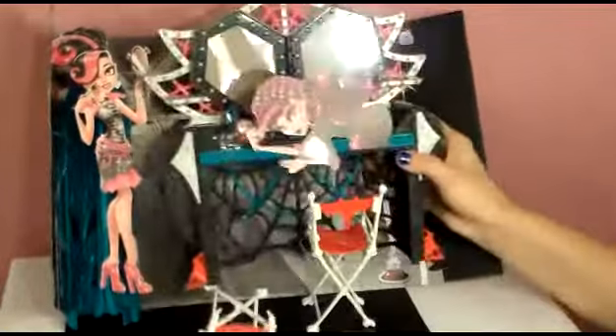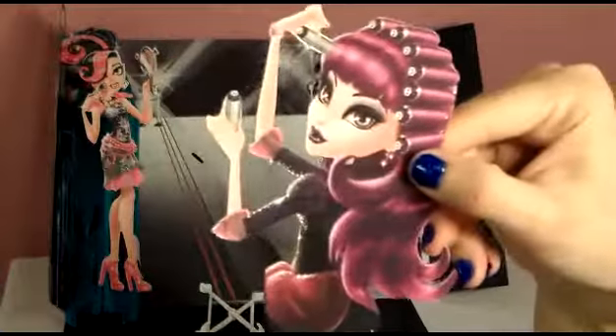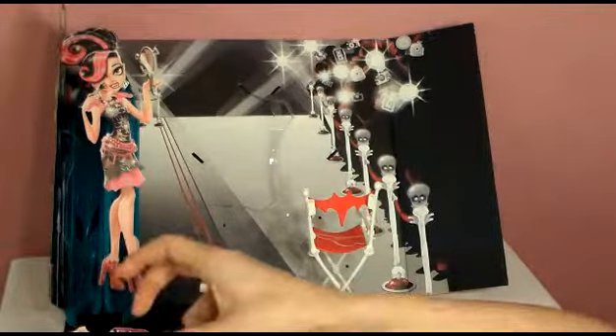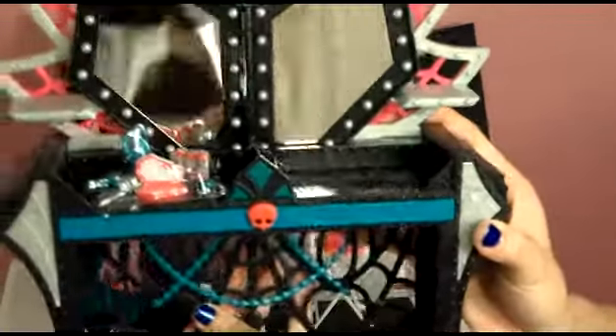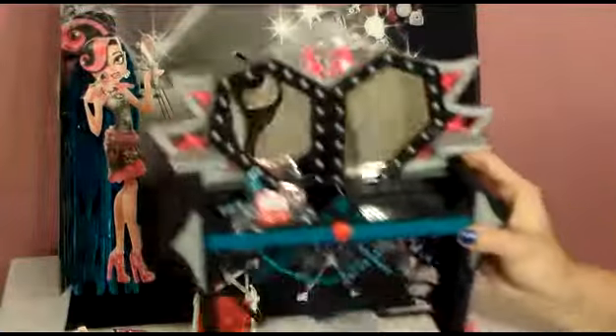Okay, we're so close. Here's her little Elizabeth cardboard piece — she looks gorgeous. Here is the big dressing room table. Put that there for now.